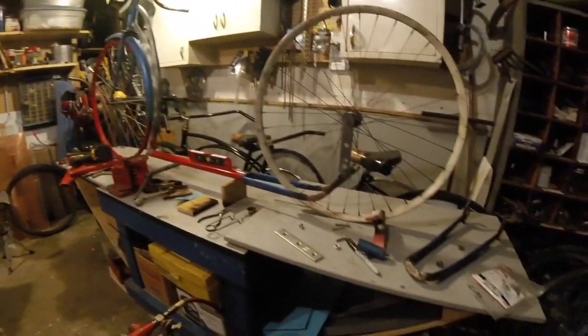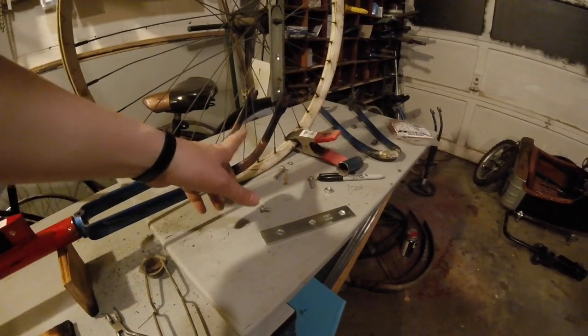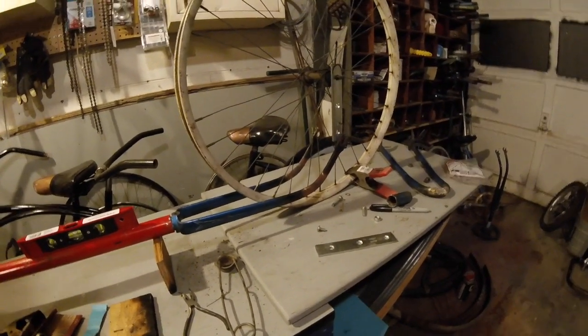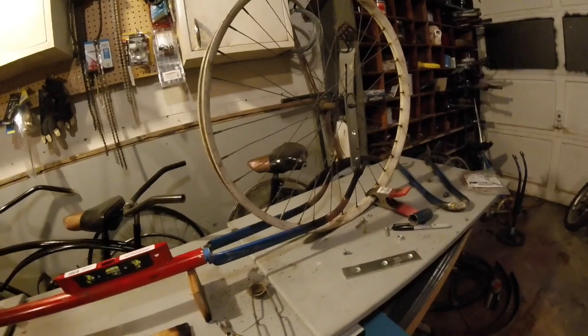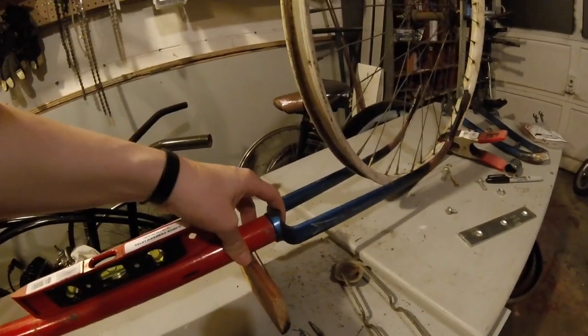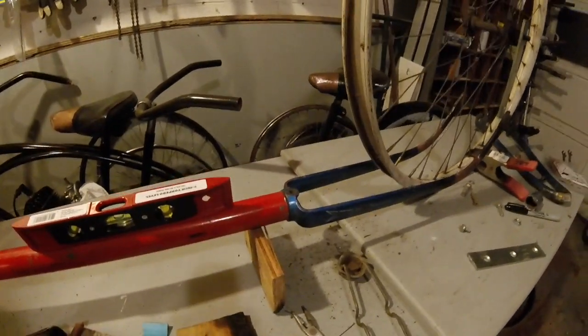I used a bike fork here and bent them — they were fairly straight — bent these up just a little bit. I probably should have gone just a little bit more, so I may heat those and go just a hair more. What I'm going to do rather than try to bend this piece here — because this aligns so nicely — it's going to make for an easy weld right there. It almost looks like it was made for it.